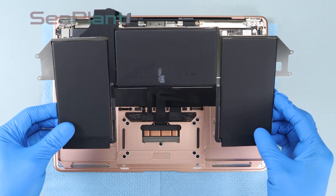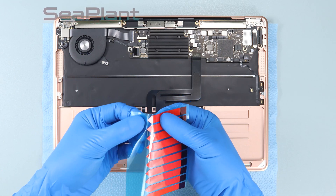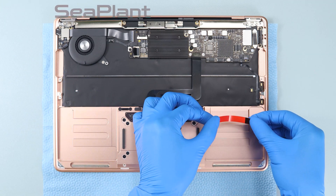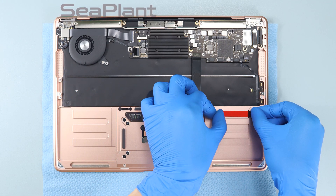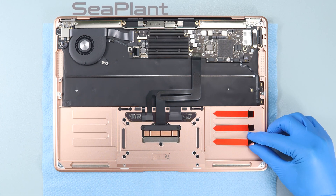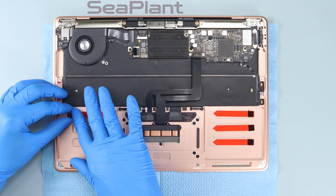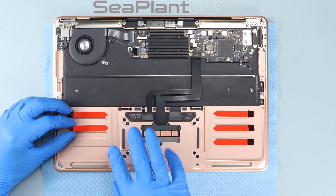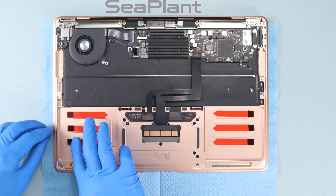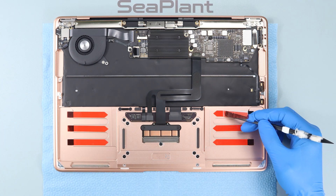Now begin installing the new battery. Take the short adhesive strip from the packaging and place it in the correct position as shown in the video. Use the spudger to peel off the protective film of the adhesive strip.